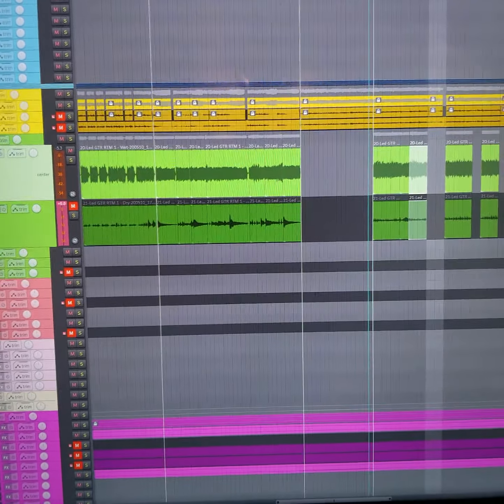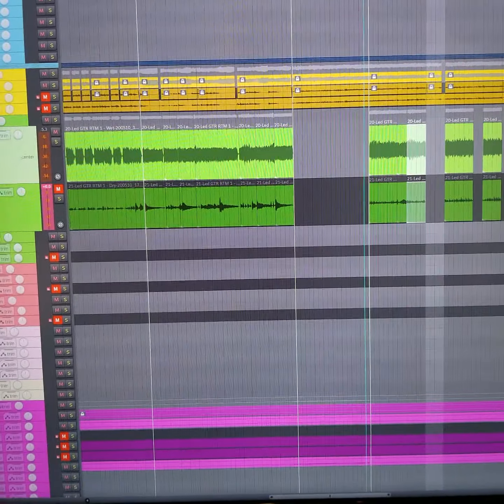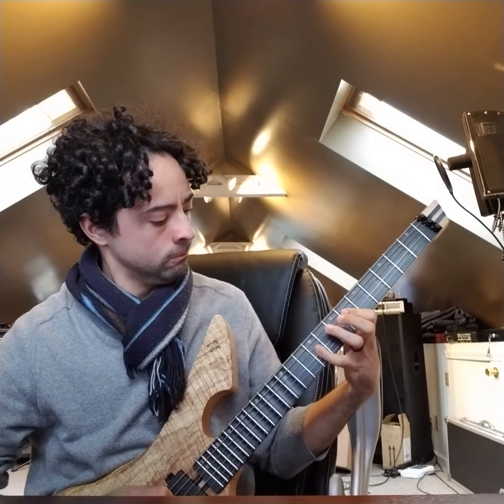Now for my live tone, which maybe I'll talk about in a different video, I use something slightly different. And then from here just a little bit of reverb, but again this is just for demo purposes. I figured out that this is a really good way to have things, because when we listen to the songs before sending them out to mix, it's a pretty good idea of what we're going to get.